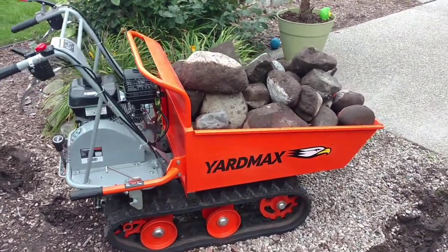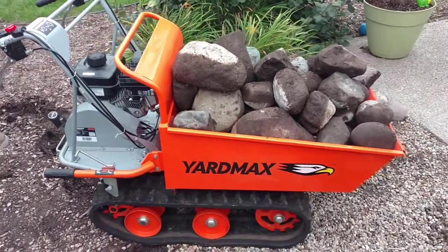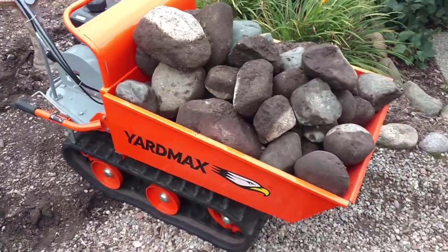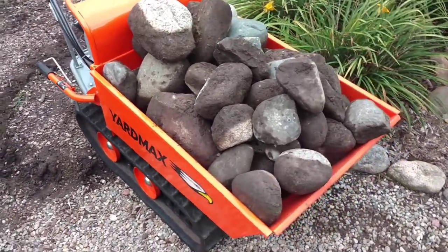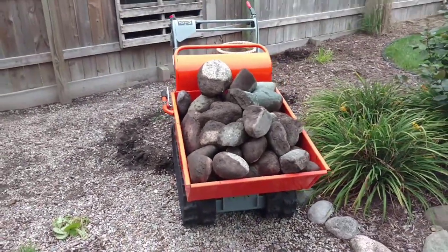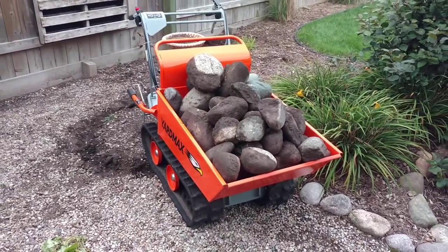It has a dump box to dump that heavy load. It does the work of two or three wheelbarrows in one trip. The tracks are nice because they don't tear up the grass and it's a little bit more stable. Look at all those rocks in there. We just got it and so far this thing's pretty awesome, especially for this heavy work, and it fits through most gates.